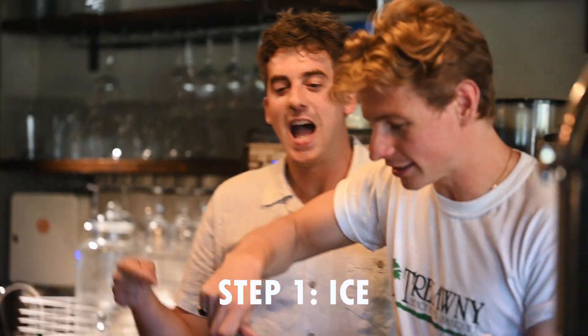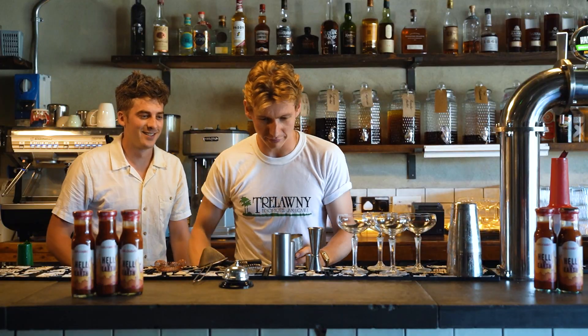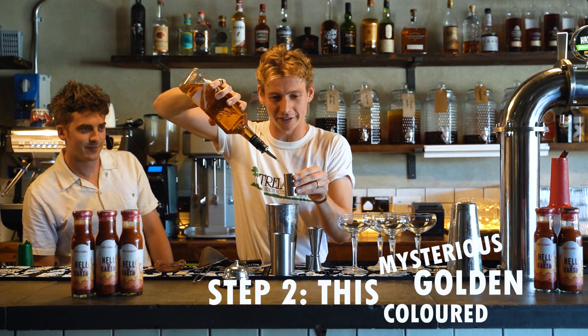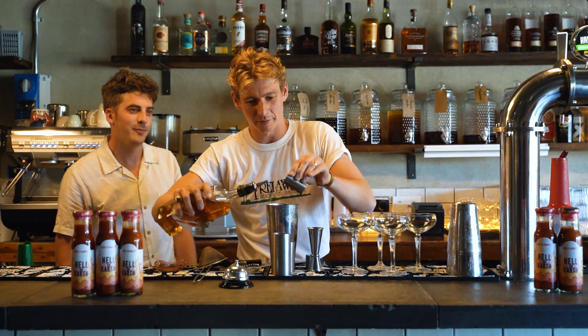Alright let's go, come on. We're off. It's getting nice. Ice is going in, that looks good. And then a load of this mysterious golden coloured serum. That looks good. A little bit extra.